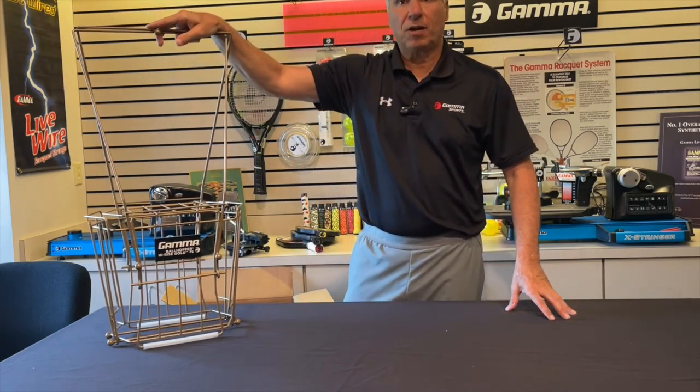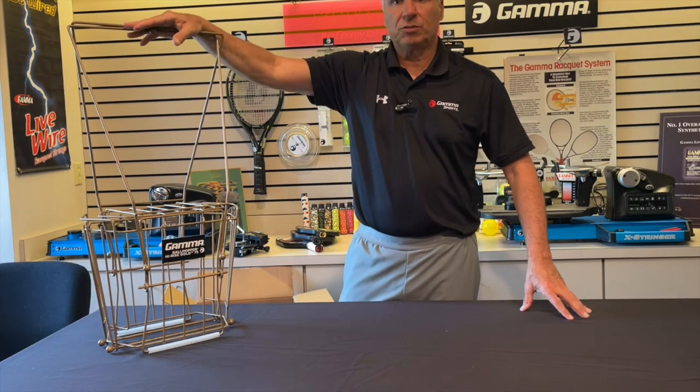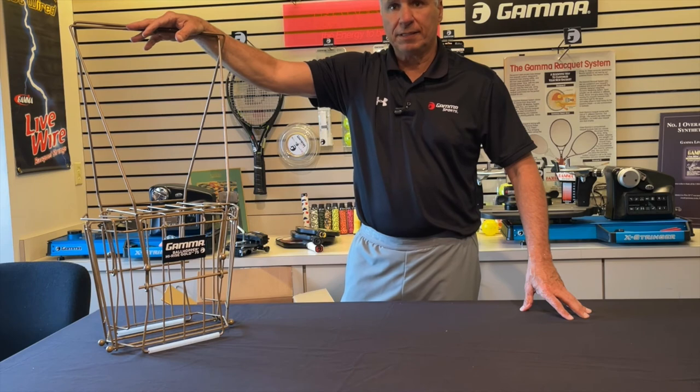That's how you put together the Ballhopper Hi-Rise Gold 75. Thank you for joining me in this video. I hope you watch others as we go through the whole entire Ballhopper line. Thanks again.